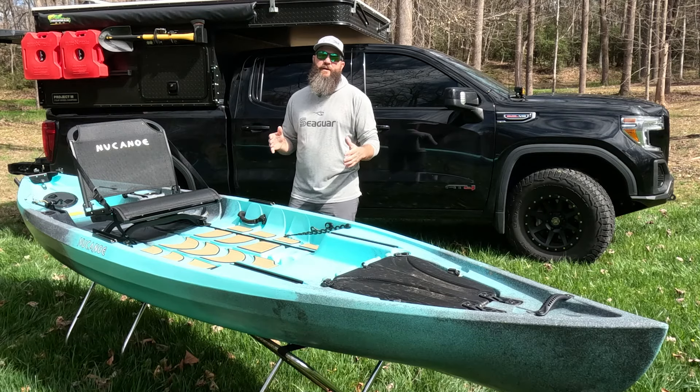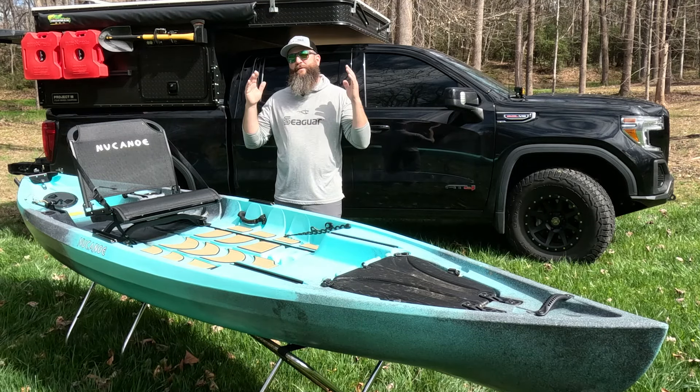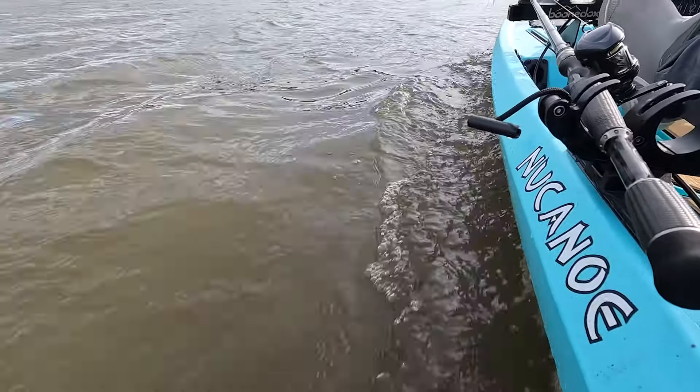What's up guys, Jameson Redding here with the Road Trip Angler, and I'm really excited today because I'm going to be reviewing the New Canoe Pursuit.